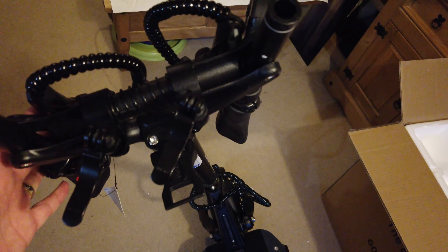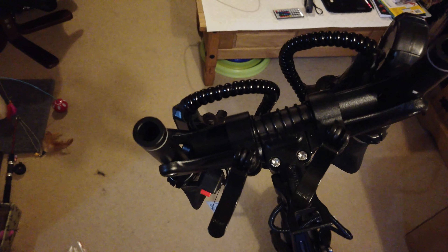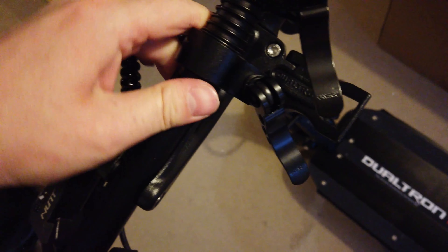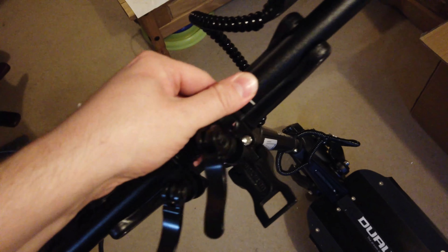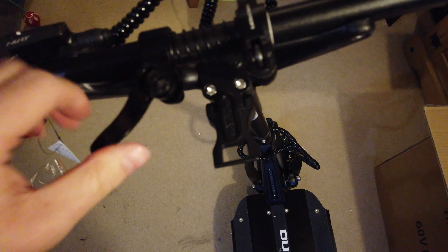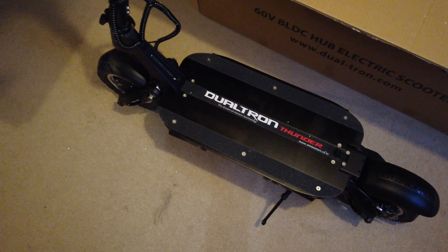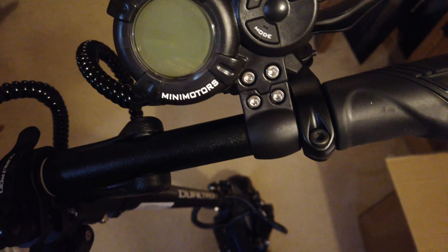The handlebar folding mechanism has a clever spring system. You unfold the clasp — which I've done loose for the video — and these spring inwards. If you hold them and pull, it allows you to then fold the handlebars down, making the scooter a lot more compact when getting it into the house. Really handy when you've got limited porch space and two scooters to fit in.